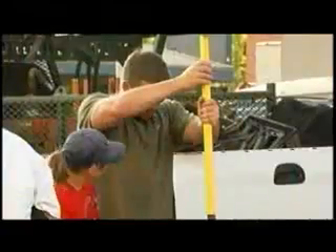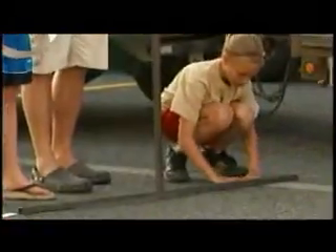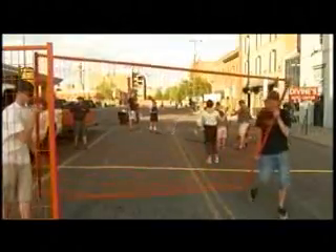Laying down tape can take three or four hours, and you've got to be willing to burn through a lot of the sticky stuff. They use about 65,000 feet of four-inch yellow tape for the court boundaries, and about 17,000 pieces of white tape that marks out the key and the three-point line.